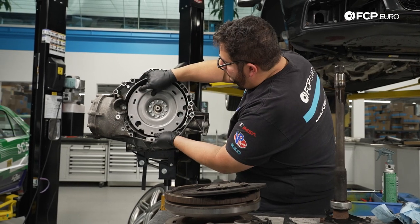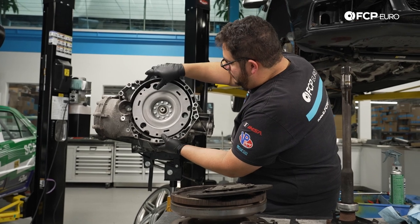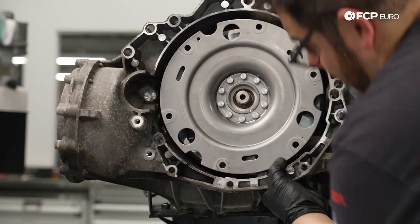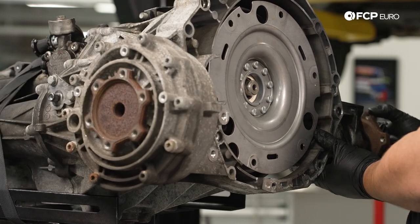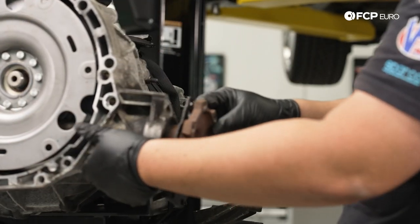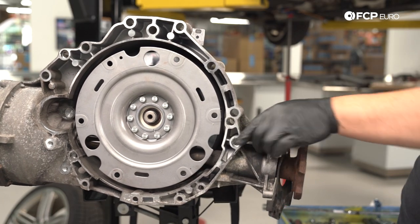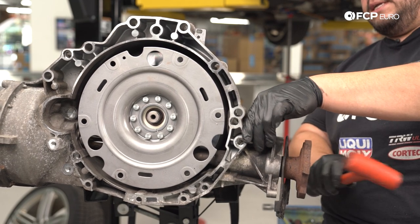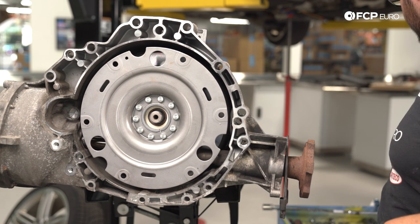I'm going to pull this forward a hair because I know it's going to be in the way. There we go — and looking through we have a straight shot, which is exactly what we want to see. That looks good. You can see we got engagement and the other side is spinning. Our seal is all the way in here — that's good stuff. Now with our shaft all the way in, if you'd like, at this point you can give it a baby love tap with a rubber mallet just to make sure it's fully seated in. But that's not going anywhere.